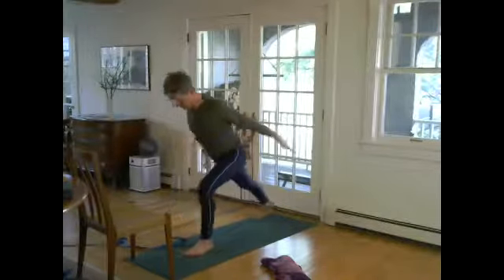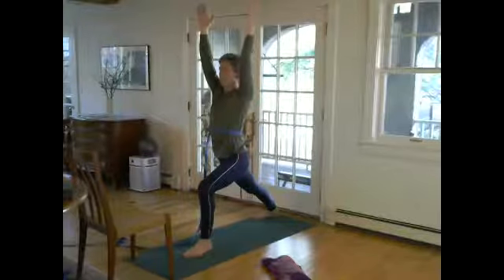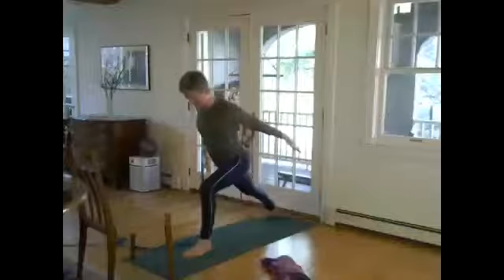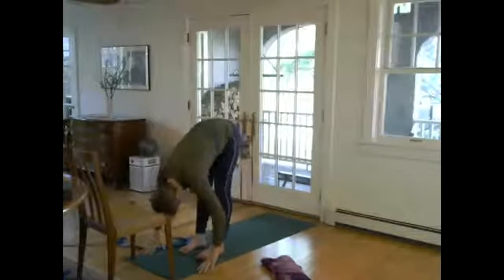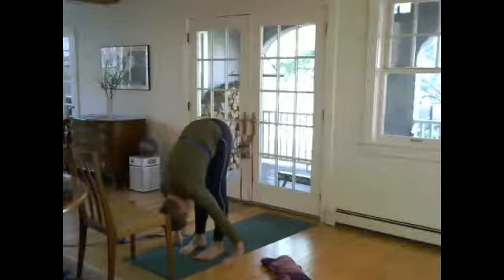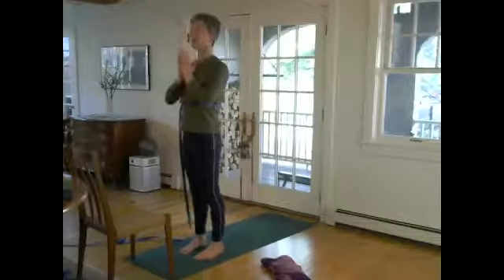Lean, decasso, step the feet together, up you come, and forward fold. Chair pose, inhale, palms to heart. Now let's move on and see if some of us can move with a little bit of balance and a little bit of floating the back leg.